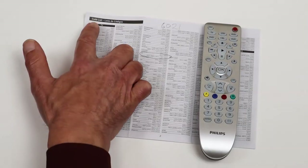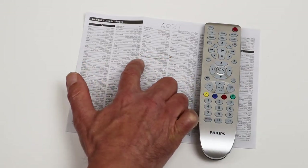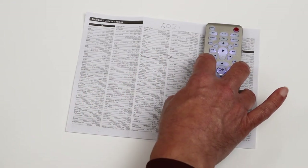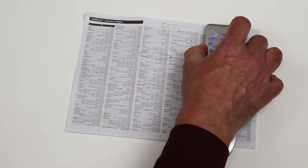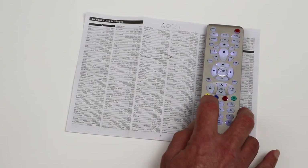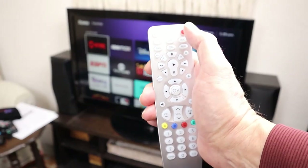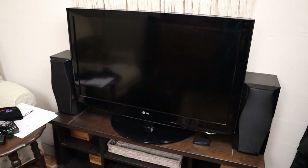To program this remote, you look up TVs and find the brand — in this case it's LG. There are actually seven codes for LG, and you try them one at a time in sequence. The first one on the list is 6021. You push and hold Setup until the power light comes on, then push TV, then push 6021. The red light went off, which means it accepted the code. To verify, you point the remote at the TV, push the power button, and it turns off — which means the programming is correct.